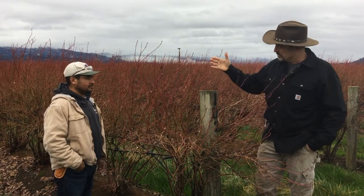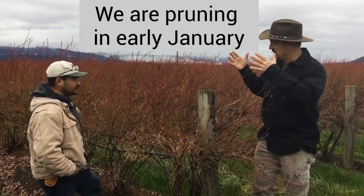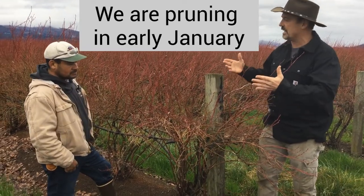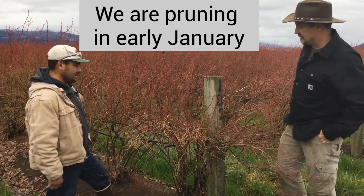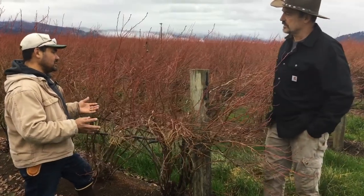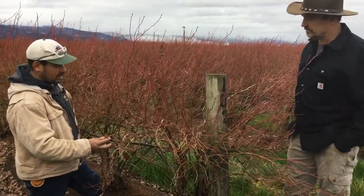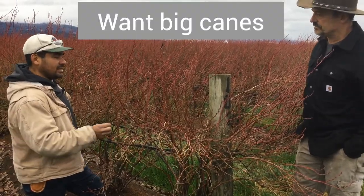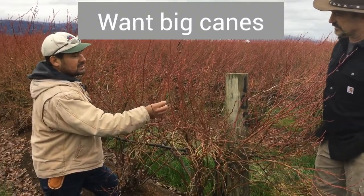Okay Claudio, so we're going to be doing some pruning now. You're going to work on this bush. Tell me what you're looking for. What should a blueberry bush look like after it's pruned? We want quality. So what we are looking for is big canes. We call canes this new growth.